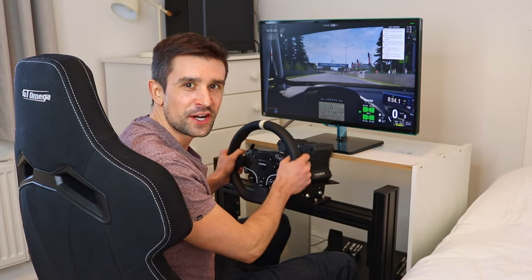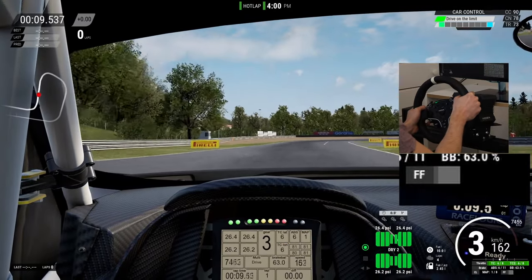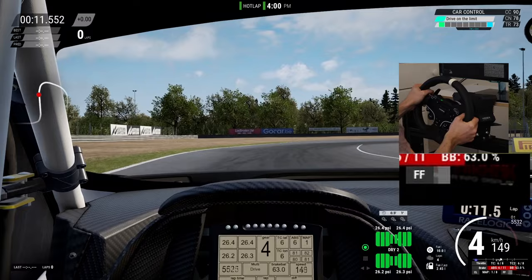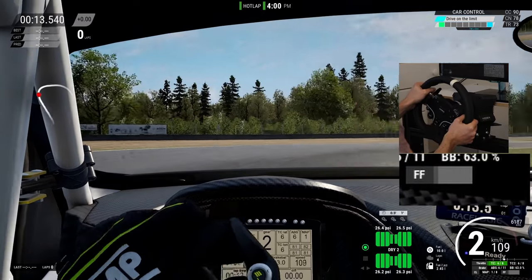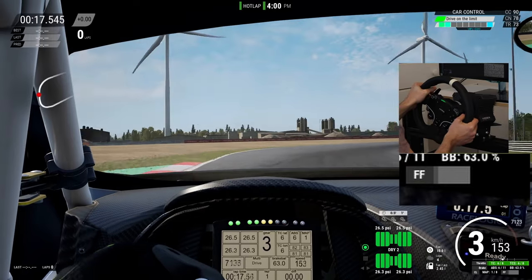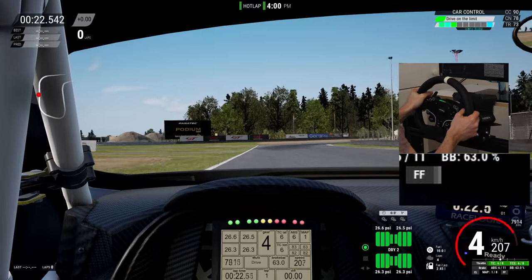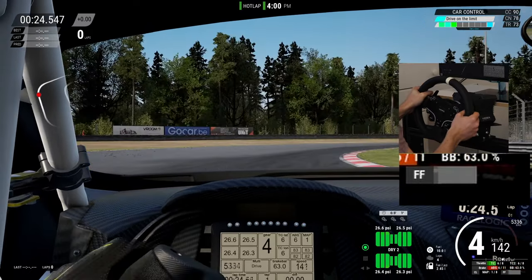Now let's talk about force feedback strength. The Moza R5, aptly named, has 5.5 Nm of peak output. Compared to the Logitech G29 at around 2.2 Nm and the Thrustmaster T300 at around 4 Nm, this seems quite good. But when you compare it to the Moza R21 with 21 Nm, it sounds like nothing.